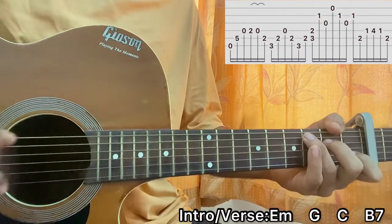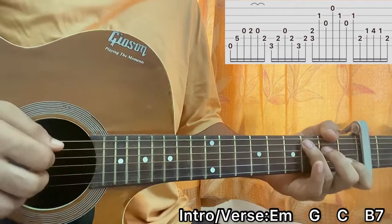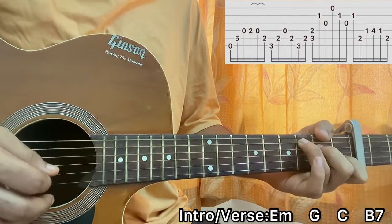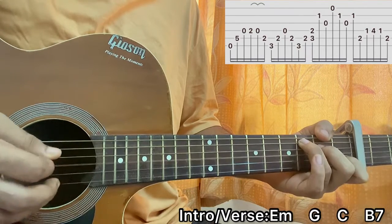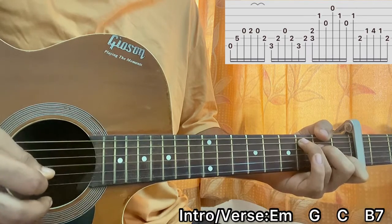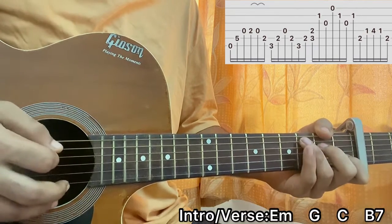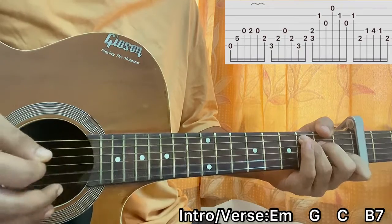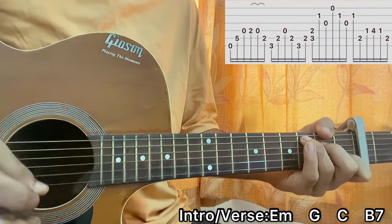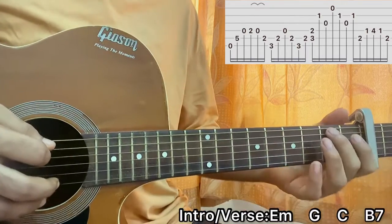After that I move on to the C major chord. For the C major chord I strum the A and D strings — third fret, second fret — then I hit the B string open, G, then open E, then B one, then open G, then B one. I'm going down, up, down, down, up, down, up. And then I have the B7 chord.